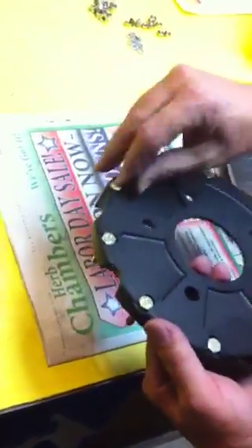So the bolt heads all get nice in the groove like that. Take your piece of cardboard, put it over, and flip it.